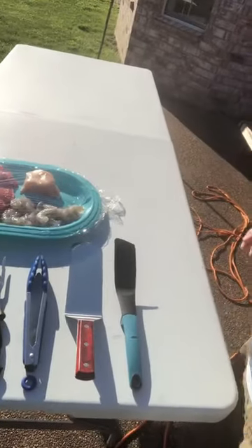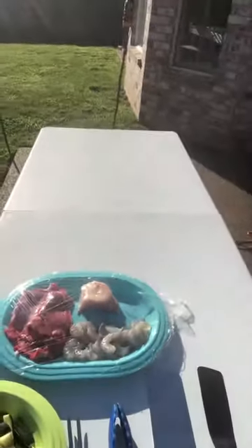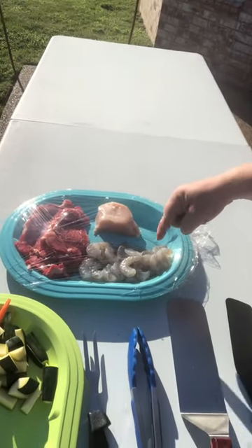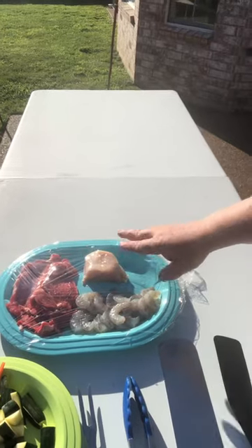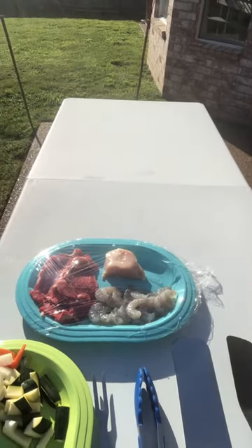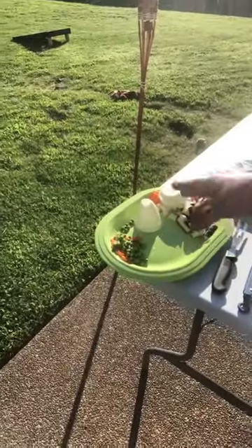If you look over here, we've got my weapons of mass destruction — got some veggies going, got some steaks, some shrimp, some chicken cutlet there. My daughter eats chicken; she doesn't eat shrimp or steak — that's for my wife and I. So we got the chicken, the zucchini, carrots, and onions, and peas and carrots that are gonna go in the fried rice.